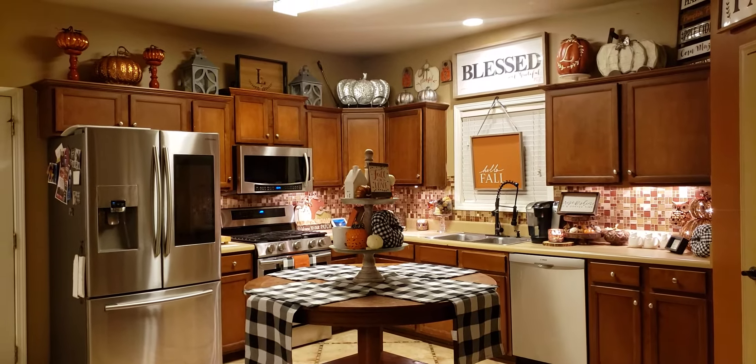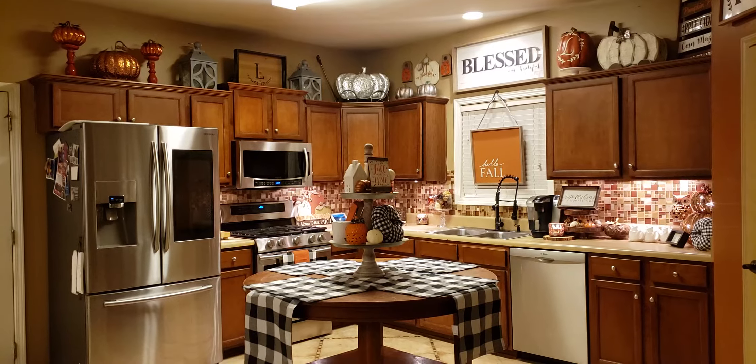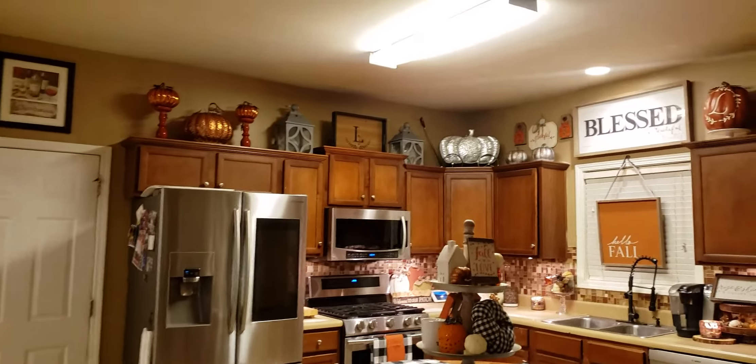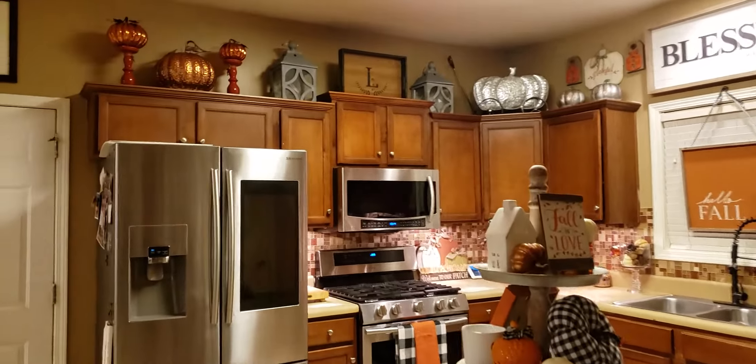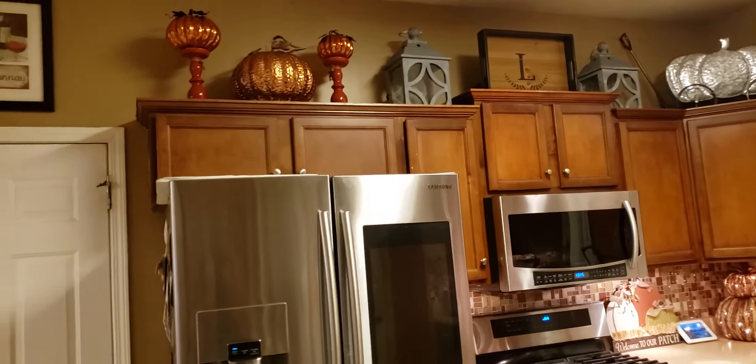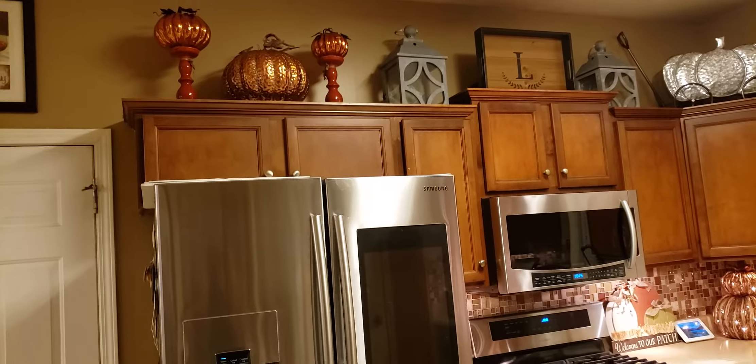Cam is going to go ahead and tell you about all the items above the kitchen counter. So Cam did this part of the kitchen. I'm going to let Cam go ahead and describe what he decided to do in the upper cabinet. Go right ahead, baby.